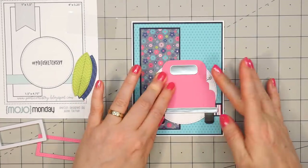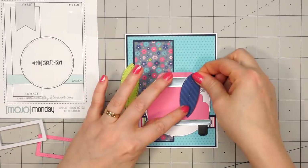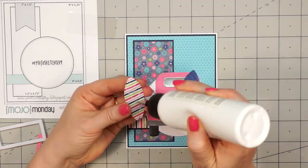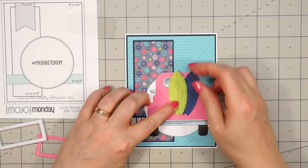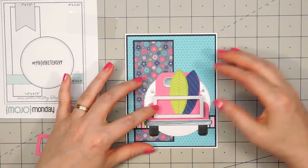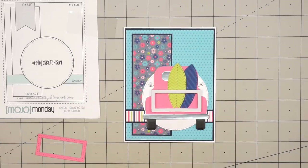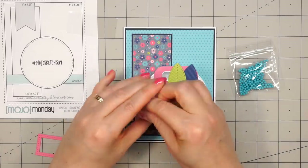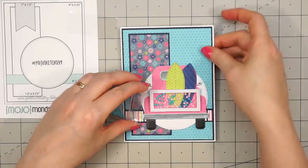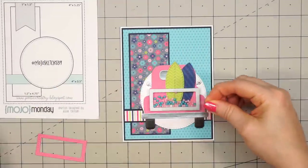There are several different dies included to assemble the truck and I love all the little details. With all the little dies in this kit and also the special delivery kit, it is handy to have a tool to help pick up those tiny pieces. I'm using an embellishment wand — it has a wax tip on the end so it makes it super simple to pick up those tiny pieces like the rear view mirror. I will include a link where you can purchase one in the description box below.